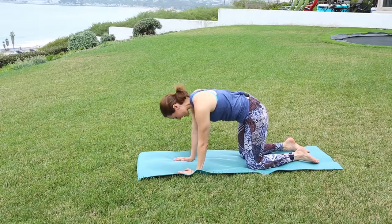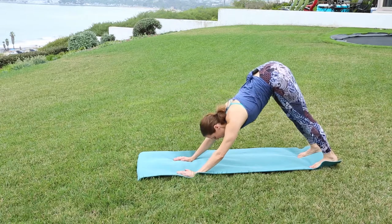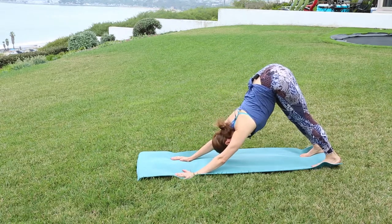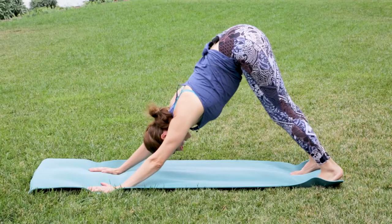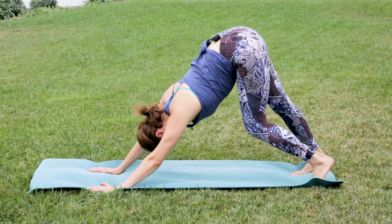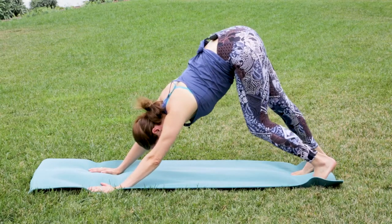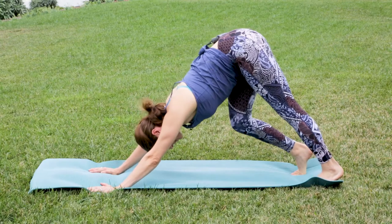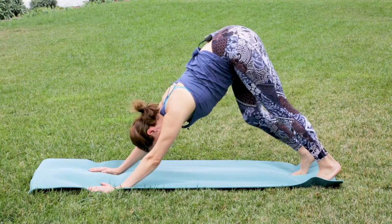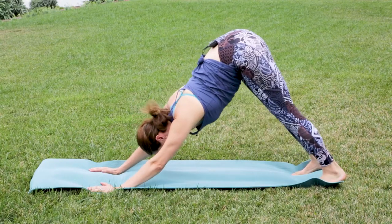Coming to neutral, tuck the toes. Let the hips go high to the sky in your downward facing dog. Focus on lengthening through the spine here. Then just bend one knee after the other, waking up the hamstrings. Make sure the weight is even in all ten fingers, maybe slightly more in the thumb and the index finger. Let the shoulder blades be soft down the back. Pause in neutral.